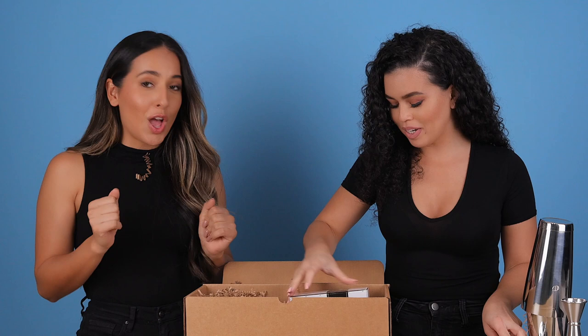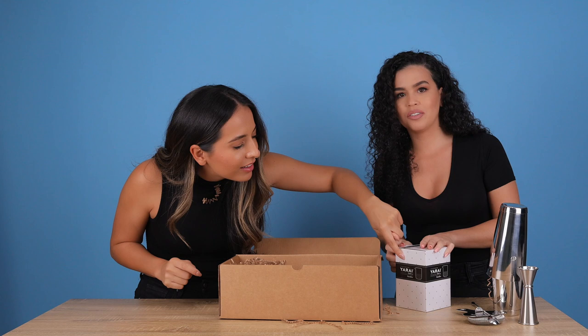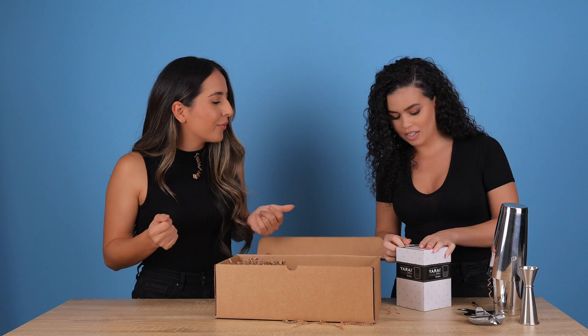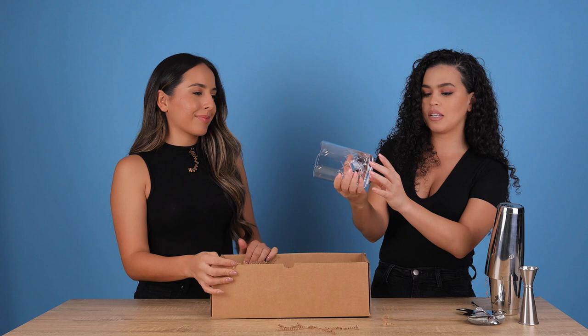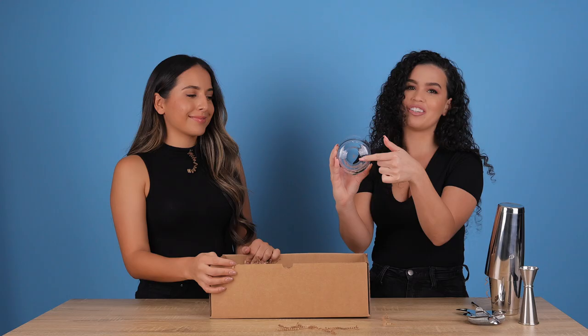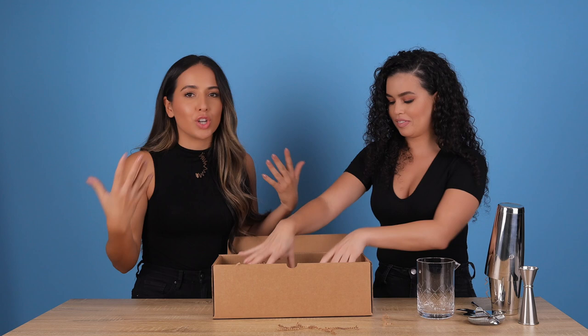Next up we have a mixing glass. Cute packaging — adorbs. It actually does have the crowns all over it, like wrapping paper. I love it. This will be a fire Christmas gift, birthday gift. It's your standard mixing glass and it seems like it's got a good weight to it on the bottom. It's pretty thick, and there's a crown on the bottom — you had me at crown. I just think that's so cute. This is the best kit if you're starting to bartend. Highly recommended.